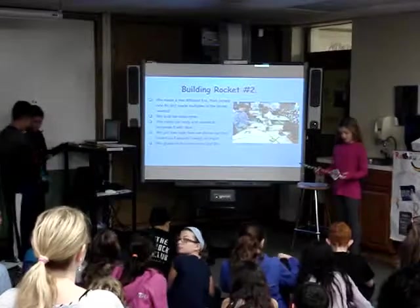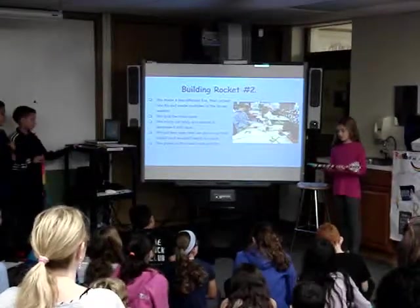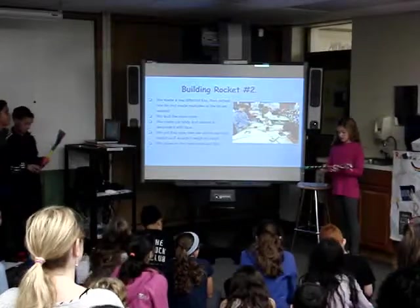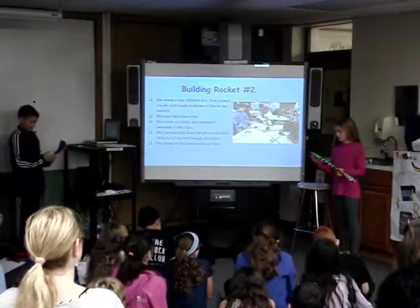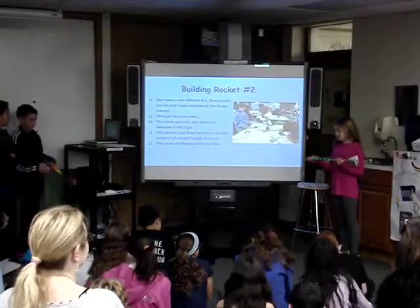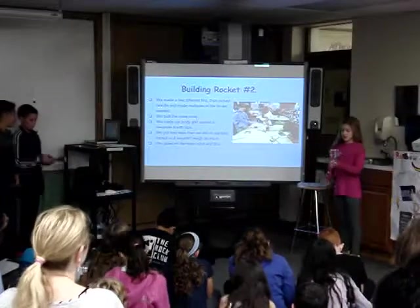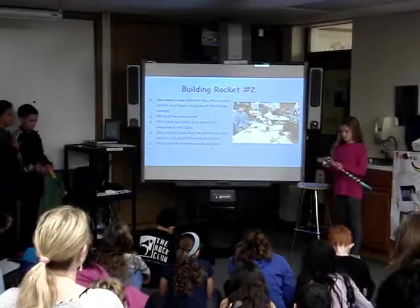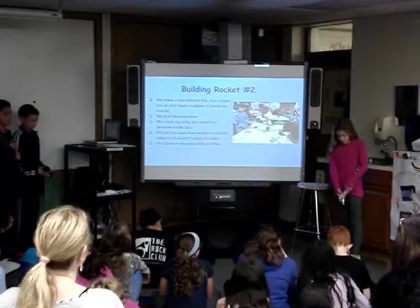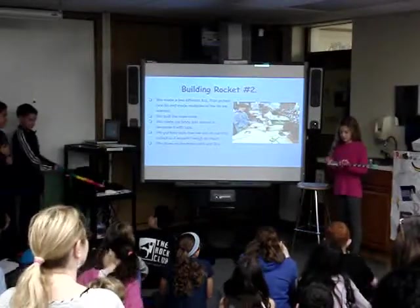Before building our second rocket, we thought about putting less tape on it so it would not weigh it down, so we put less tape. We did a pointy nose cone again and taped it down a little bit so it would stay on. For our fins, we made them covered in tin foil to make it shiny, but that didn't work out for the launch.